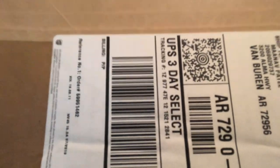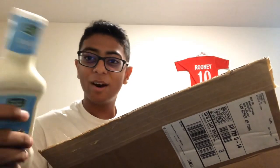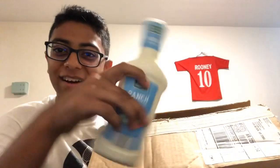What? How? That is literally impossible. A whole bottle of ranch — it's not even opened. What? That's crazy. A whole bottle of ranch. I'm just getting really lucky with these ranches.